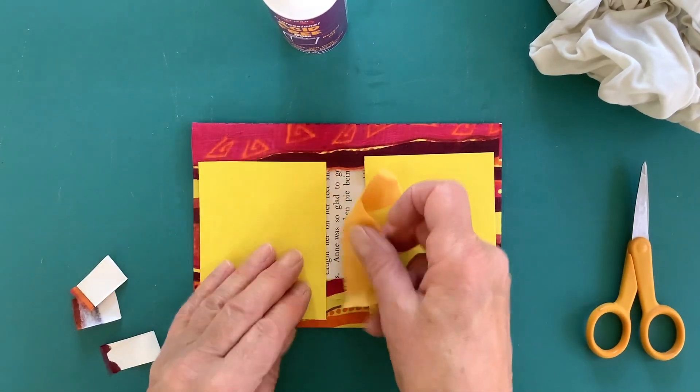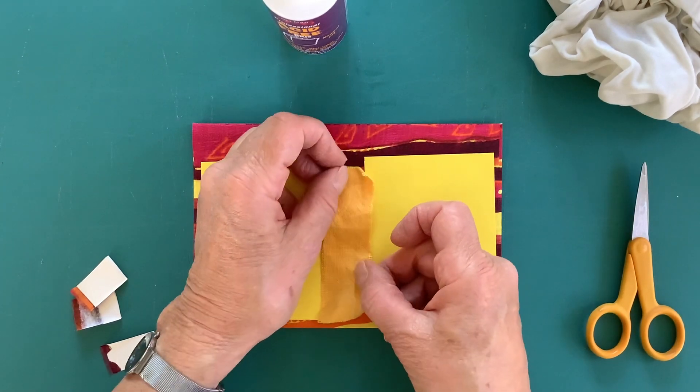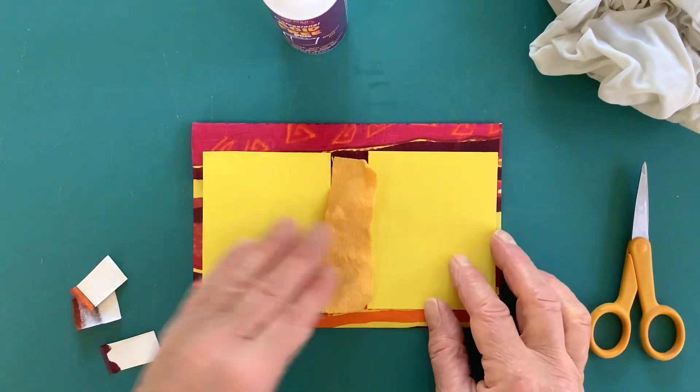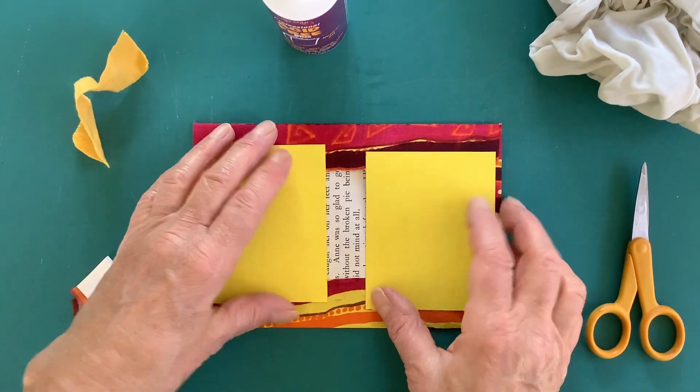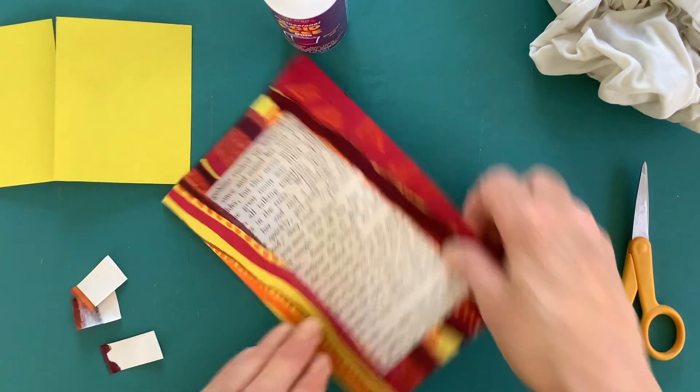Yeah, not sure whether to do that or not. I'll fold it and see what happens.